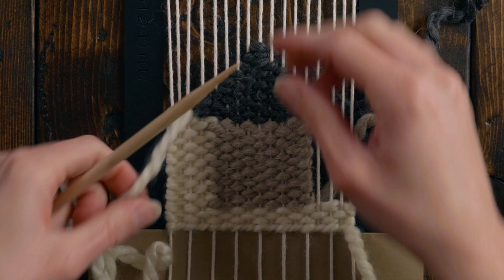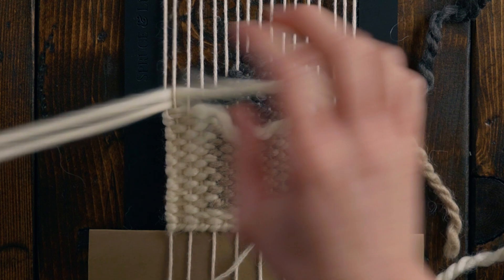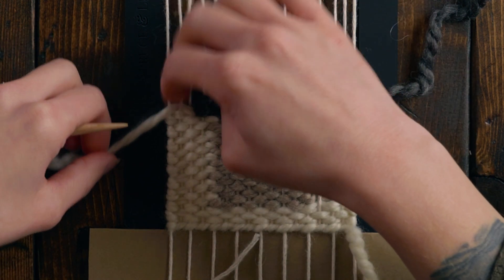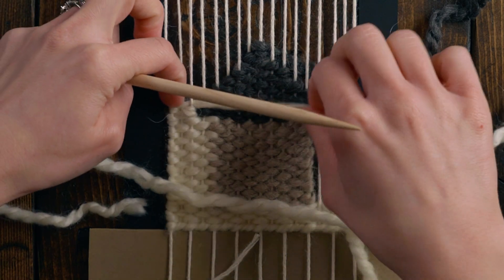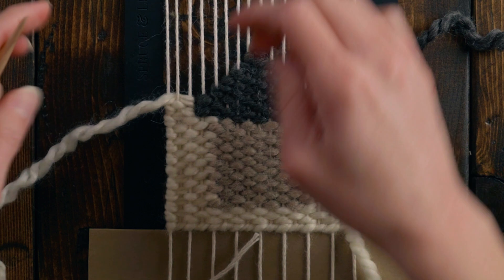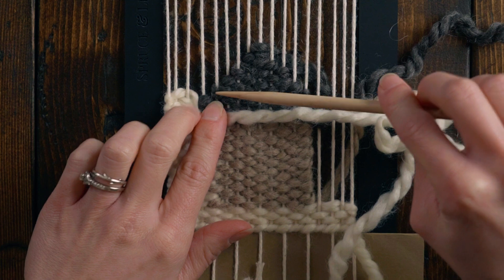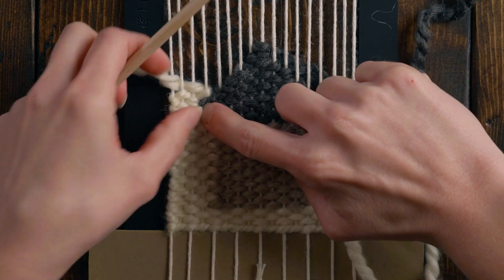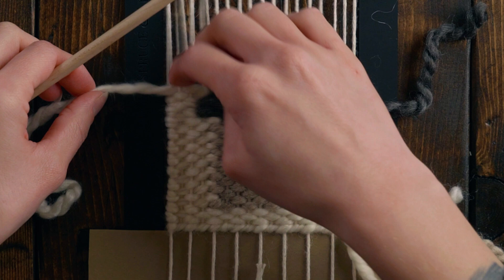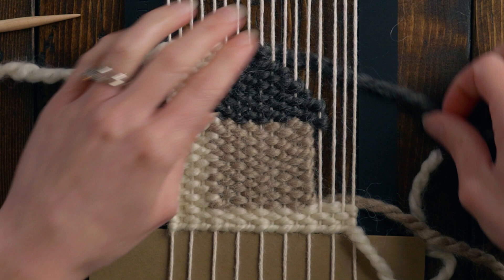Now we're going to do the roof a little bit differently than the main part of the house — I'm actually just going to butt up against these, so we're going to have a little bit of a slit, but that's not going to be a huge deal. I'm going to weave two rows since we have two loops next to our roof, and then do the same thing moving up — going up to the loop and then turning around on the same row as that loop. This is just because I want the lines of the roof to be a little bit cleaner, and since we just have a tiny little gap here it's just not that big of a deal.